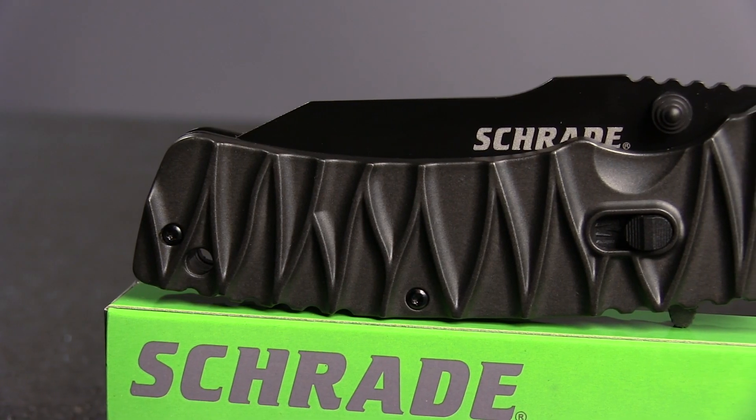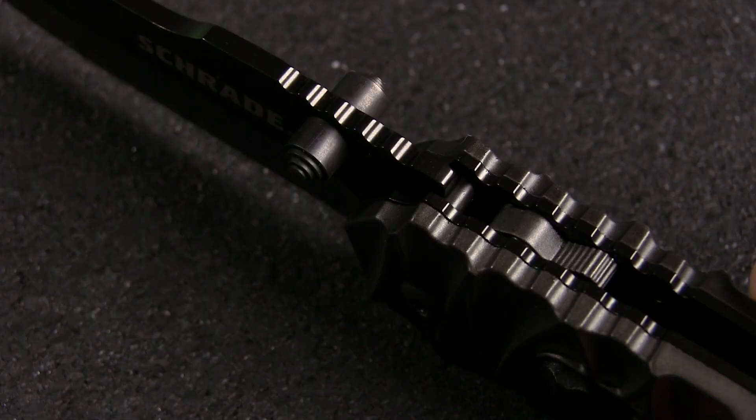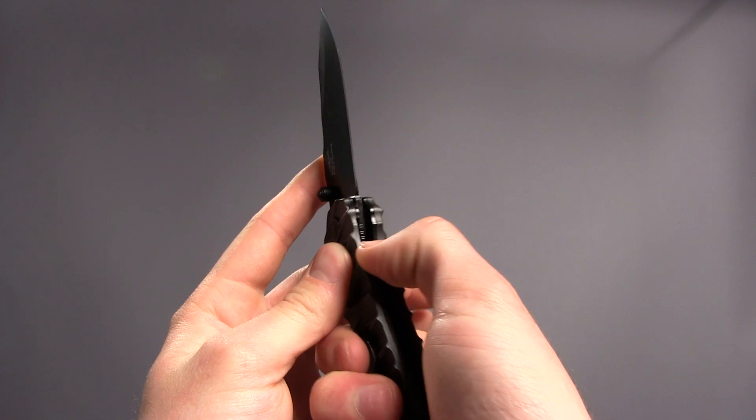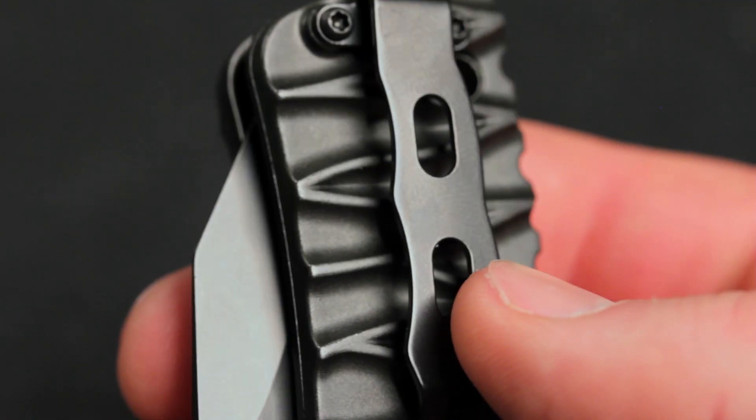The milled aluminum handle offers tons of texture and grip, especially on the backside leading up to the jimping on the spine. The liner lock is sturdy and closes smoothly. It has a non-reversible aluminum pocket clip for tip-up carry.